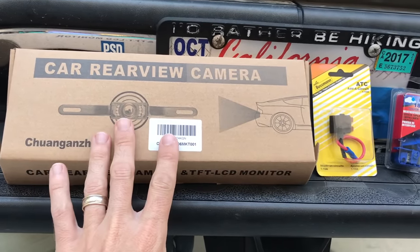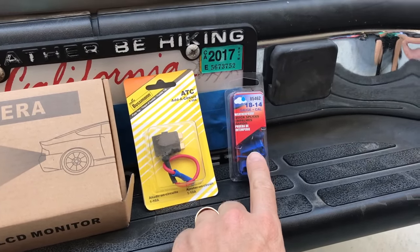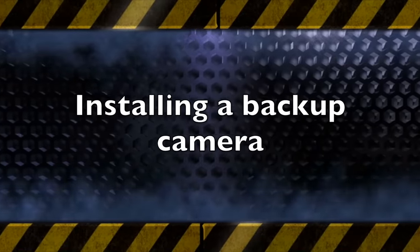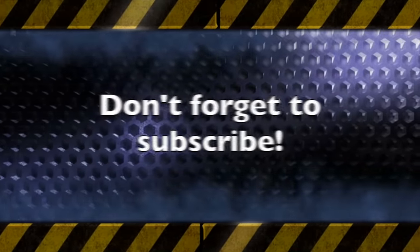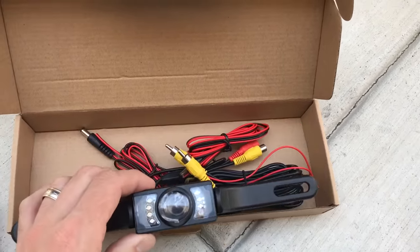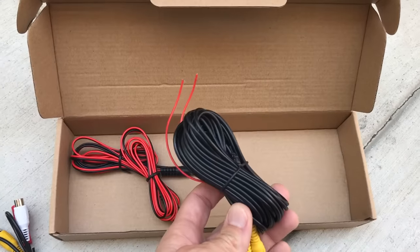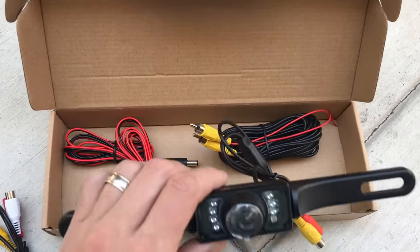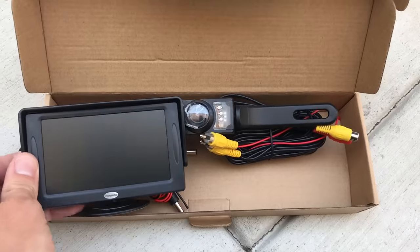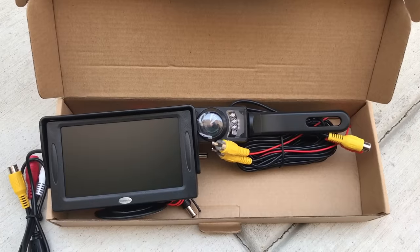What you're going to need for this install is pretty simple stuff. You're going to need the install kit, and some things you may need depending upon your install — one of these add-a-circuits and some quick splices to get power to your camera. The kit comes with a screen, the camera that mounts to the back of your car, power cables for the screen and camera, and the video cable that runs from the back to the front. They sell these in wireless as well, but we tried one before and the wireless signal was pretty crummy, so we're going with a wired one. All this stuff can be had for about $30 — I have a link in the description below. The other parts will cost anywhere from $5 to $10, if you need them at all.